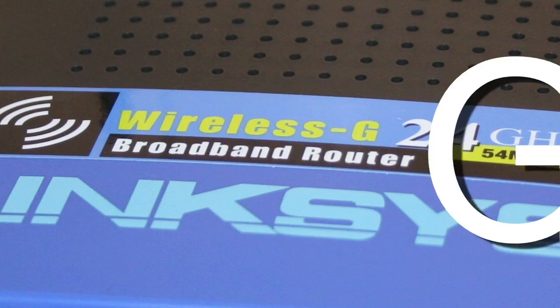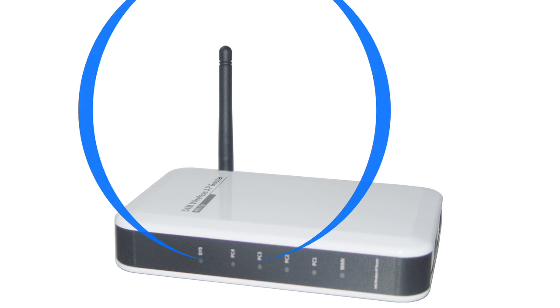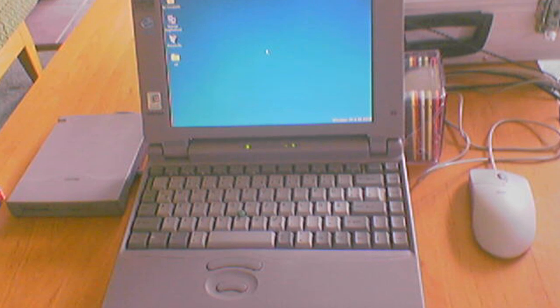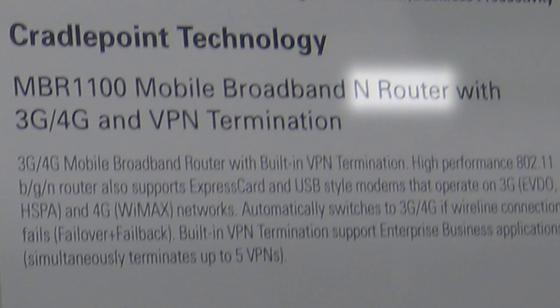You'll also see the terms B, G, N, or a combination of all of those while looking for a router. They refer to the different generations of signals that are transmitted from the device. Older computers that pick up Wi-Fi use mostly B and G signals, whereas most modern computers and devices also use the N.